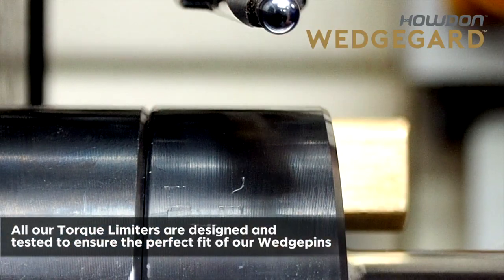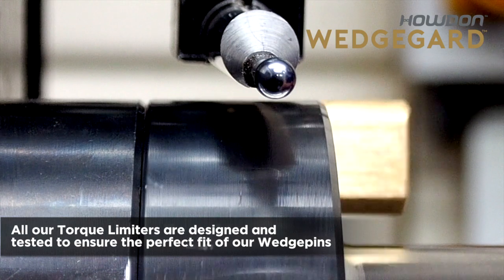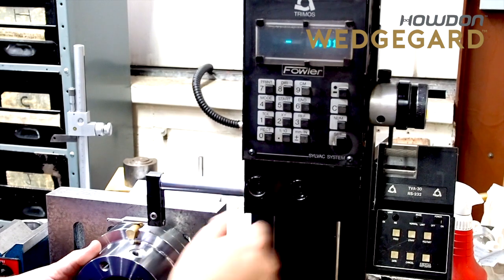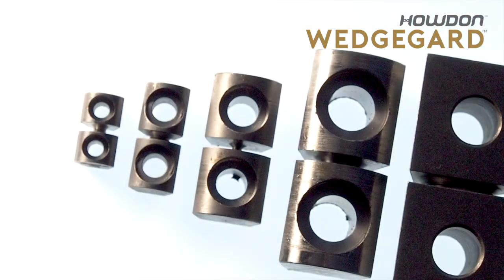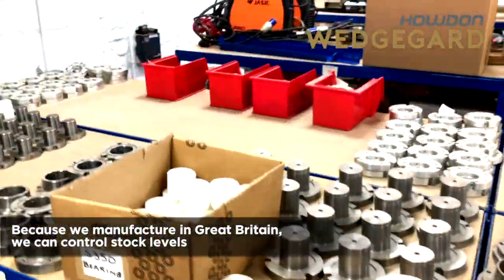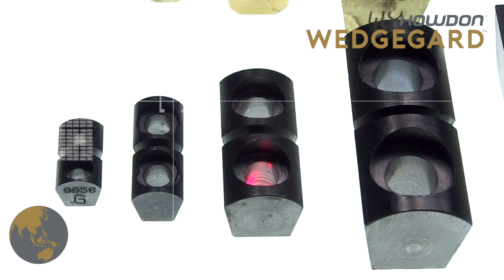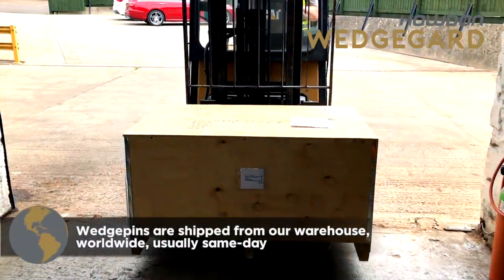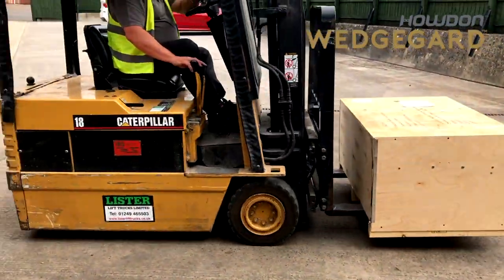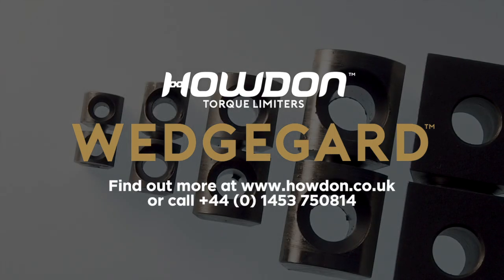All our torque limiters are designed and tested to ensure the perfect fit for our wedge pins. Because we manufacture in Great Britain, we can control stock levels. Wedge pins are shipped from our warehouse worldwide, usually same day. Find out more at www.howden.co.uk.